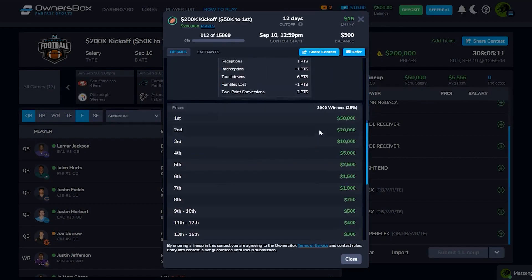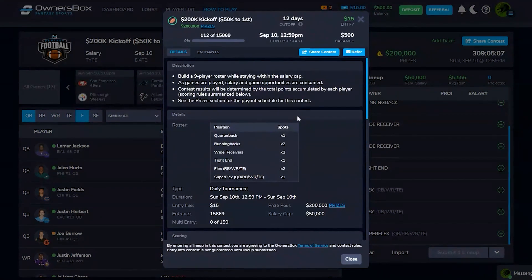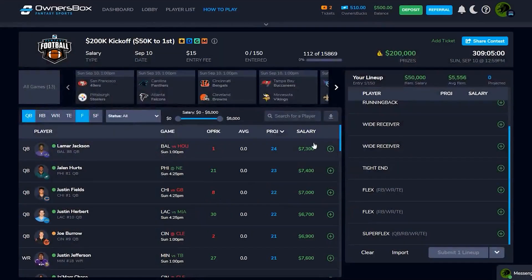We haven't seen significant changes to the DFS landscape in so long. DraftKings and FanDuel have been so heavily focused on sports betting that this really spices things up. The contests are far from filled right now, which makes it that much better. I'm going to start building lineups directly after this video.